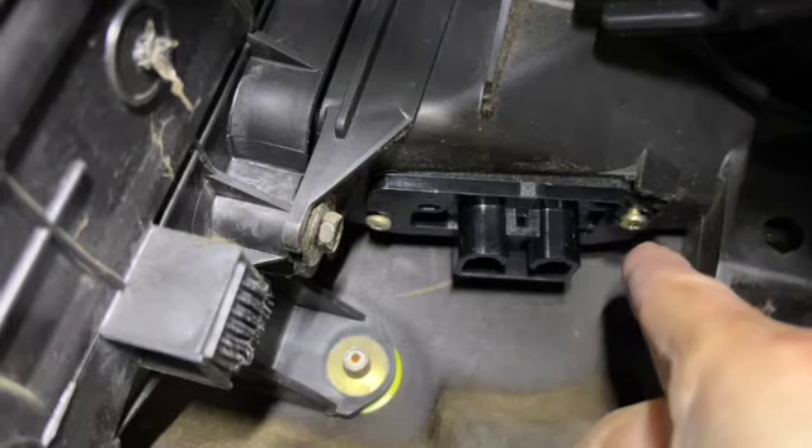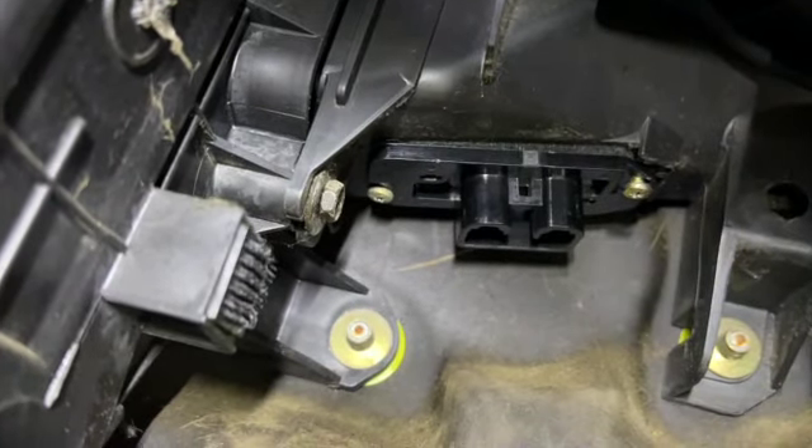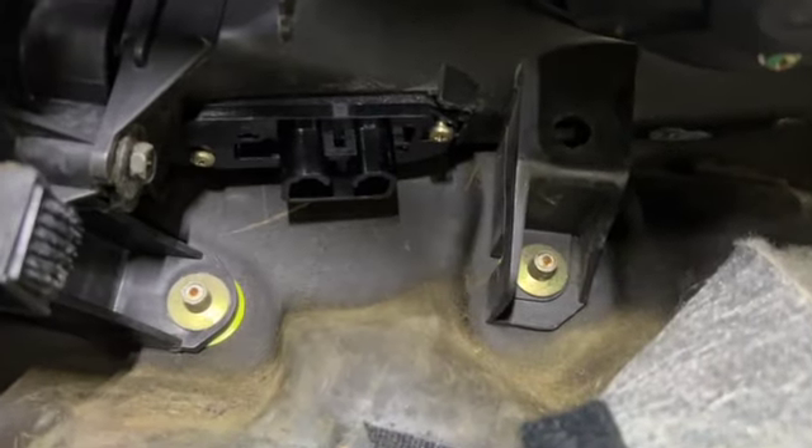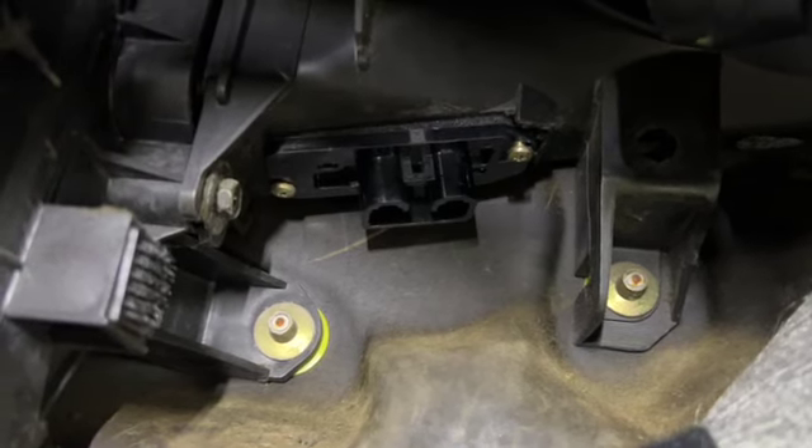You got two screws, Phillips head, 99 Toyota Camry. Take those two screws out, pull the old resistor out, put the new one in, and your fan should work on all speeds once again.